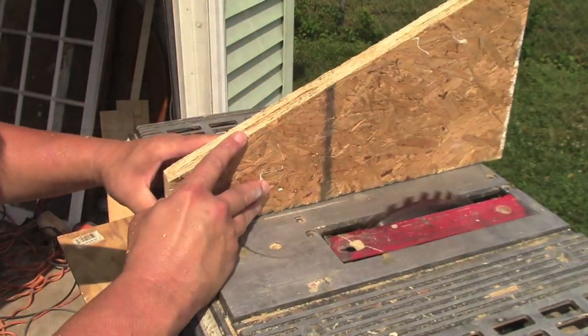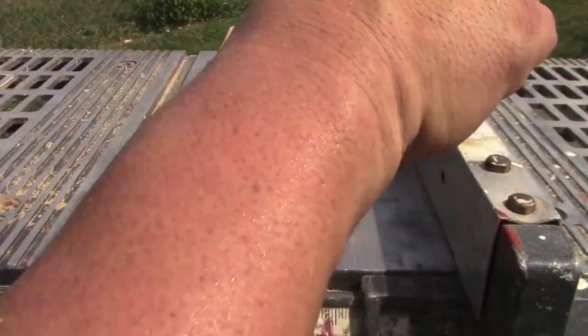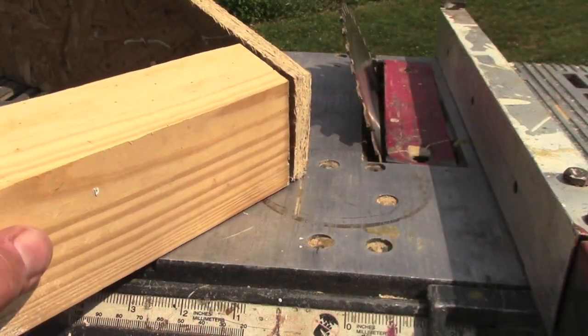These two pieces of scrap will serve as a template for the side profile of the overhang. The angle of slope will be matched by cutting the 2x4s with my table saw. The test piece confirms the fit.